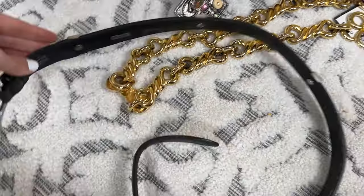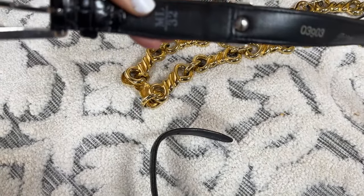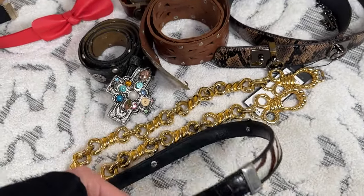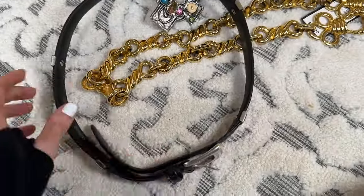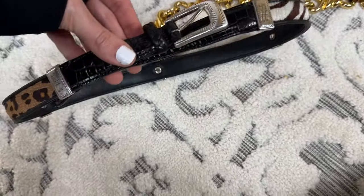This is by Brighton and the sizing on Brighton I feel like is a little bit odd. This one looks like it's vintage because it says it's a medium large, but it looks kind of small to me. I will take a measurement of it and just notate that, because I feel like it leans more towards like an extra small or a small waist.